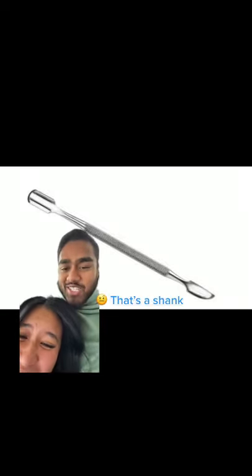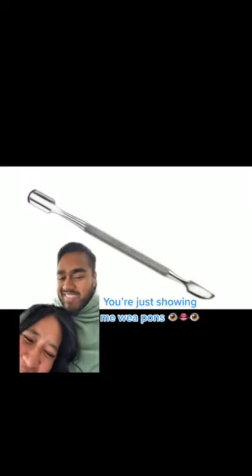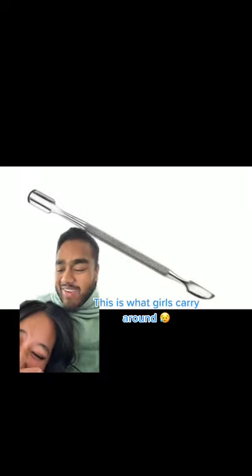Okay, what about this one? It's a shank. You just swing me weapons. This is what ghosts carry around.